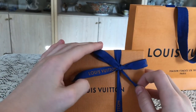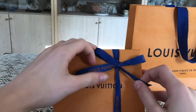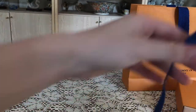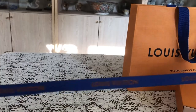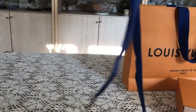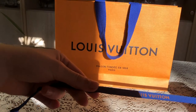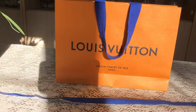I'm kind of nervous to open this because I know that I'm not going to be able to close it again. So let's do it anyway. Now let's look at this — it's a blue ribbon. It says Louis Vuitton multiple times across it. Louis Vuitton, Louis Vuitton, Louis Vuitton. It's pretty big. Let's get the lighting a little bit better here. We have the ribbon here — Louis Vuitton on it in orange on a blue ribbon. Looks really nice.